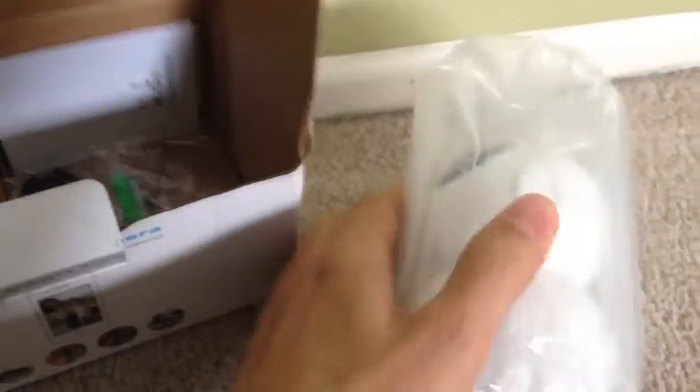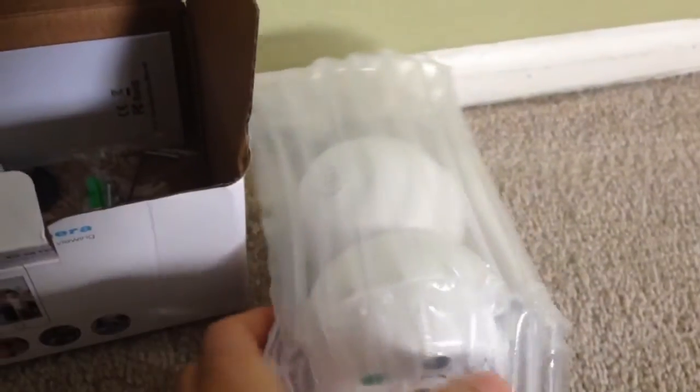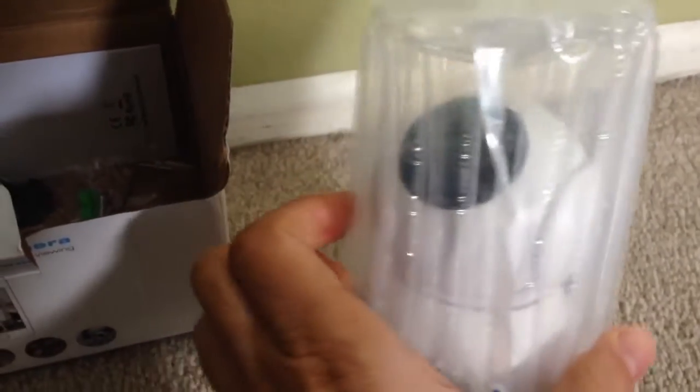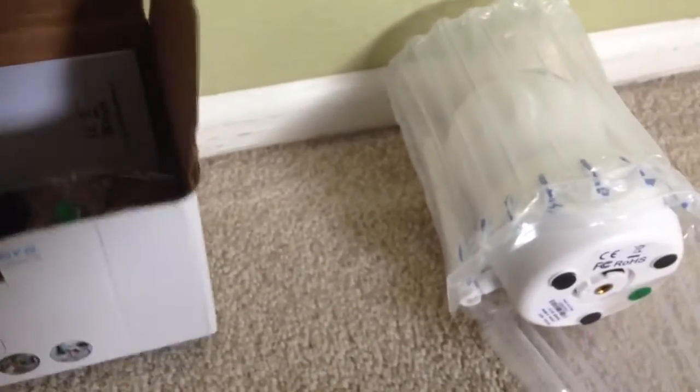Let's see what we've got inside. The camera looks pretty well packaged and looks like it could take a few bumps and survive, so let's hope that's true.